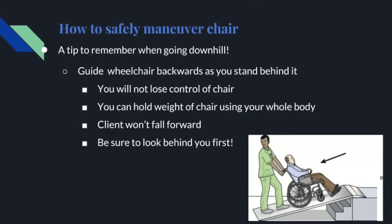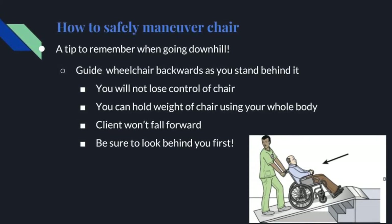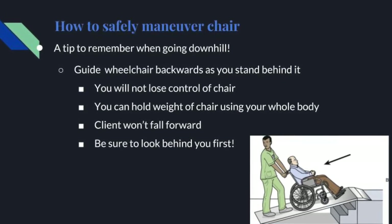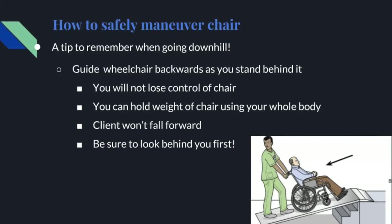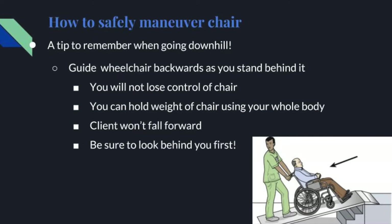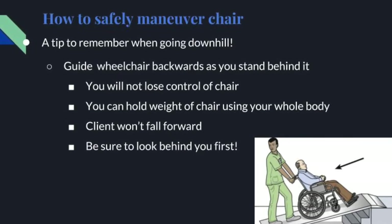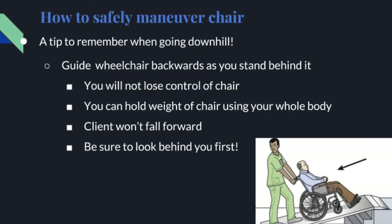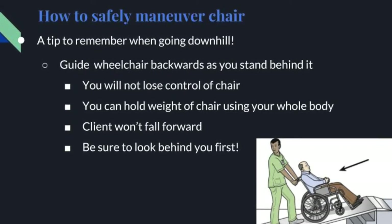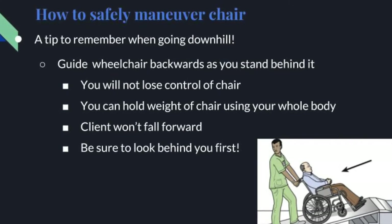How to safely maneuver a wheelchair: a tip to remember when going downhill. When going down steep ramps, it may be safer for you to guide the wheelchair backwards as you stand behind it. This way you can ensure that you will not lose control of the chair. You can more easily hold the weight of the chair using your whole body rather than just your arms, and the client won't fall forward. Be sure to look behind you first.